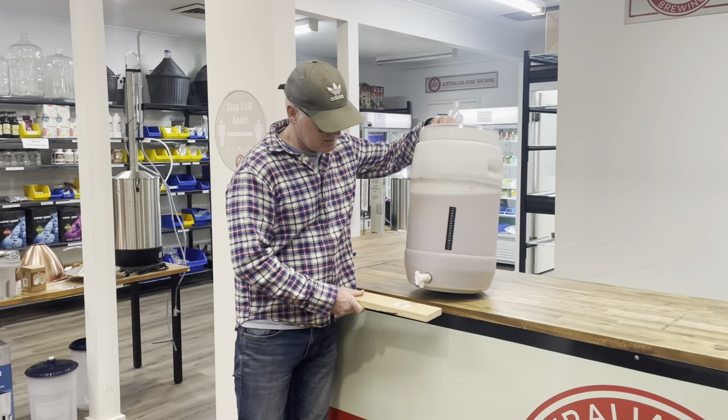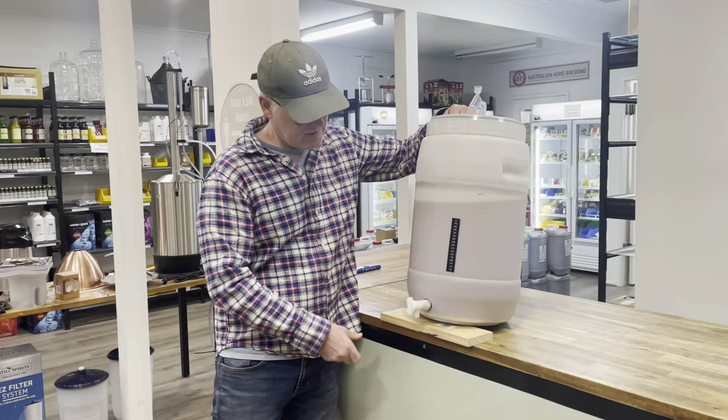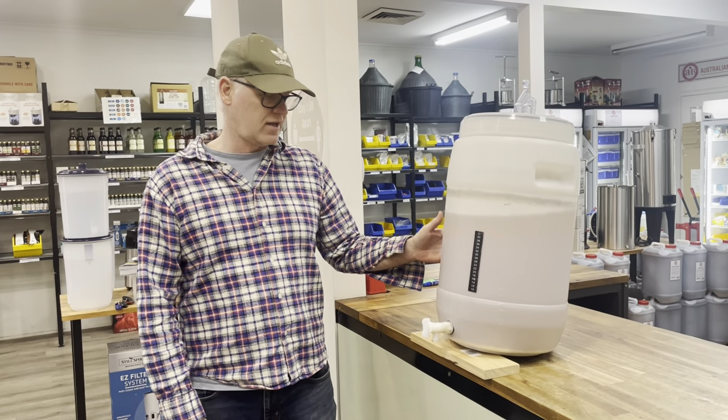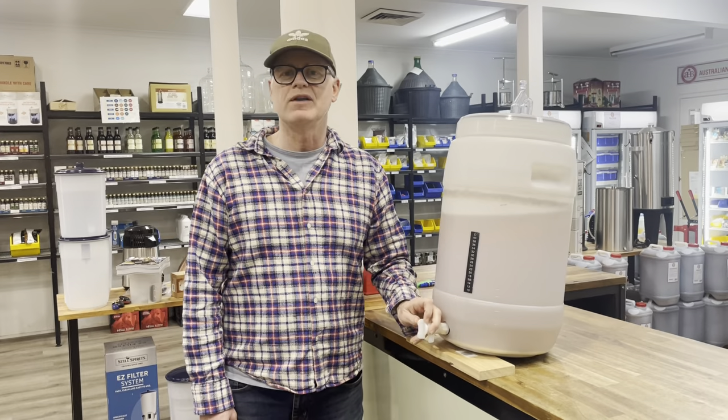Grab the fermenter, shove the block of wood onto there, creating an angle, dragging the sediment to the back. Wait 24 hours, bottle crystal clear beer. Job done.